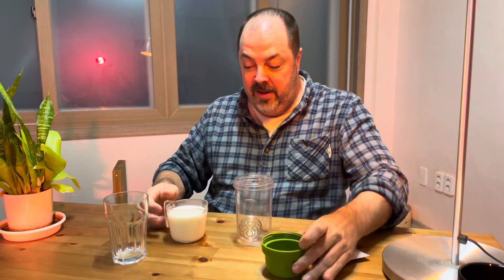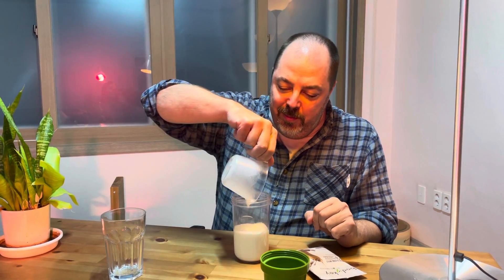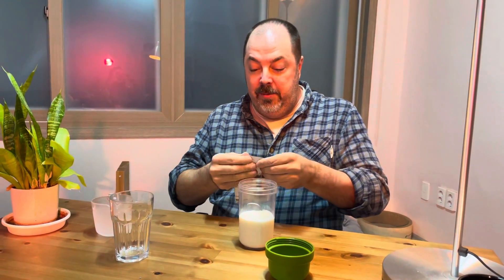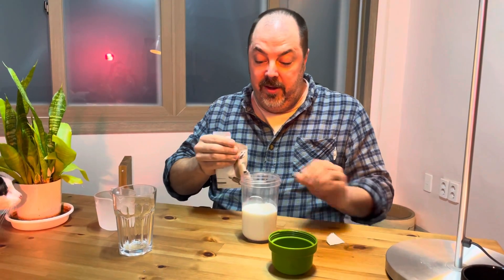All you do is put in a little bit of milk or water. I like to use delicious milk — 250 grams of milk. I'm using a little shaker bottle with a little blender ball.